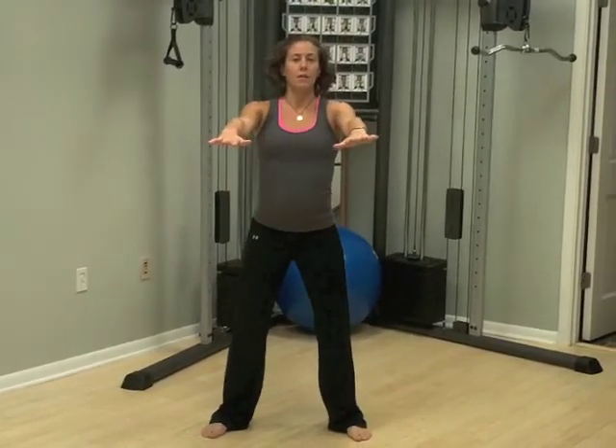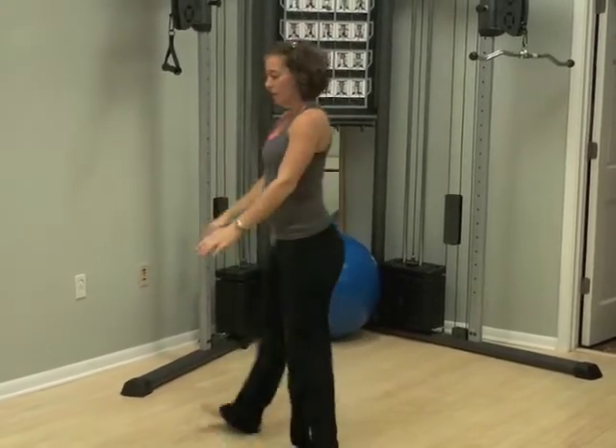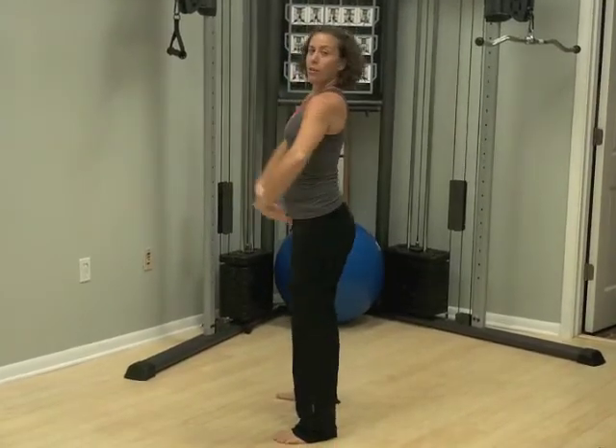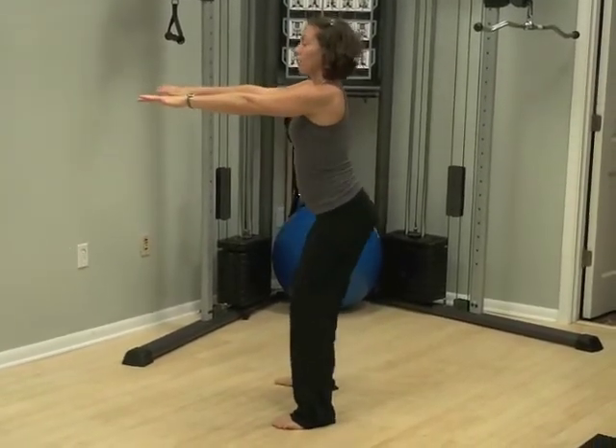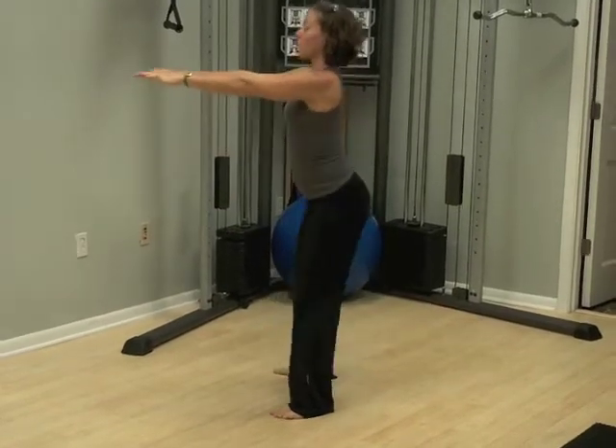You're going to have your hands out in front. Keep your chest nice and tall as you go down and come back up. From the side, you want to drive your hips back, keep your chest nice and tall, and then come back up.